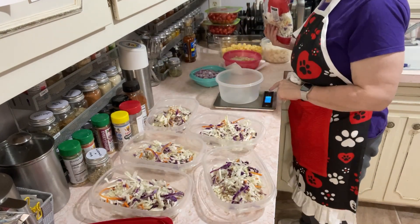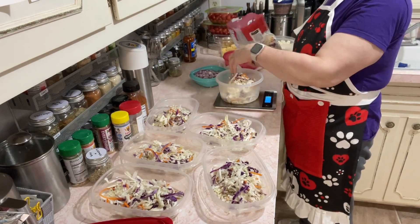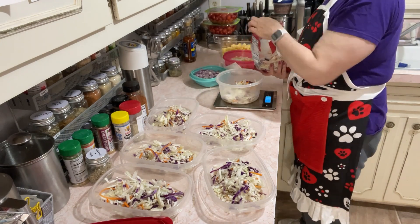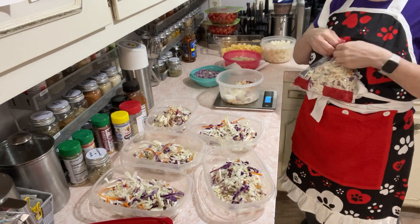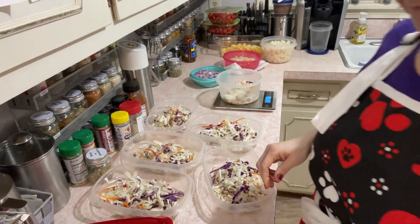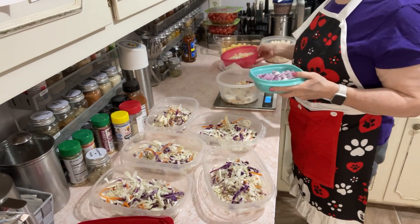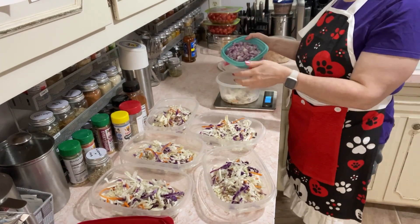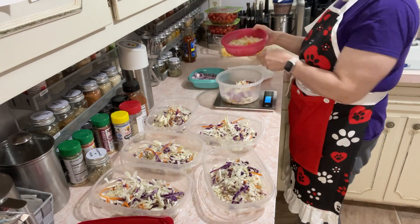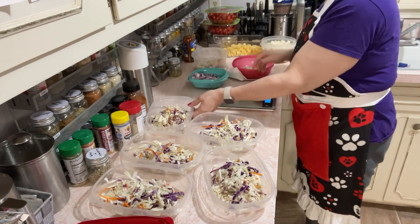Now let's zero this one out. I'm going to do about 30 grams of red onion and 30 grams of this white onion mixture — so about 30 grams each, and then it comes up to about 60 or 70 grams total, somewhere in there.